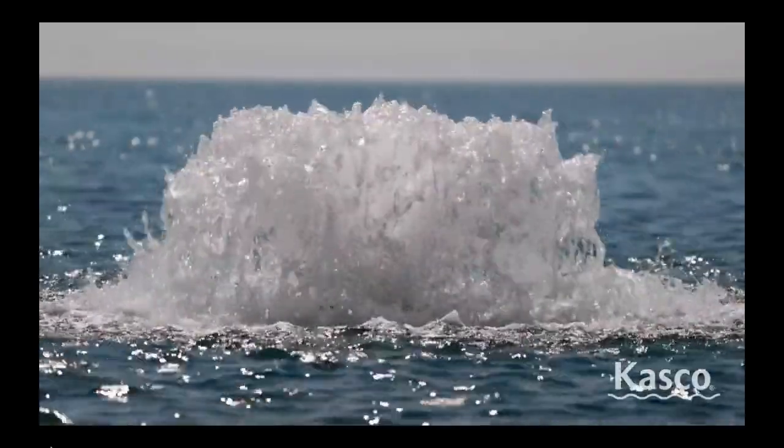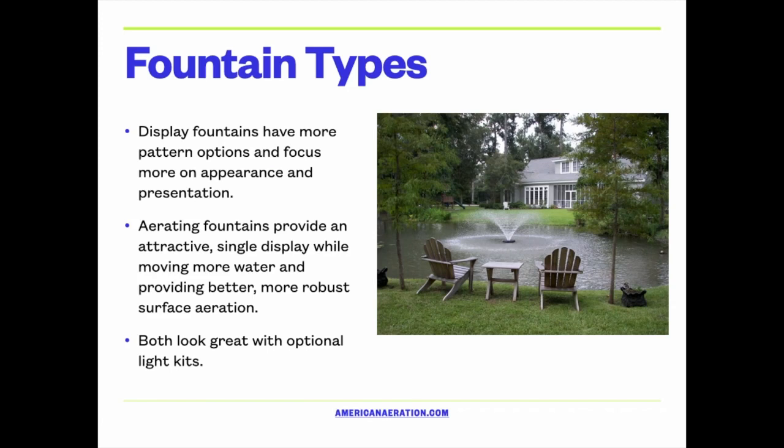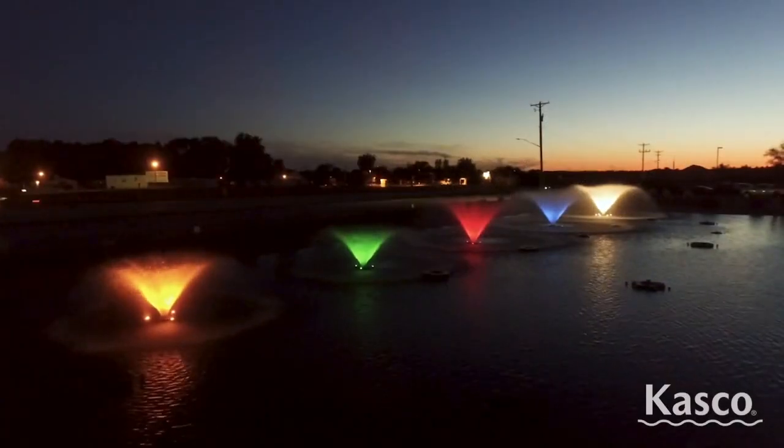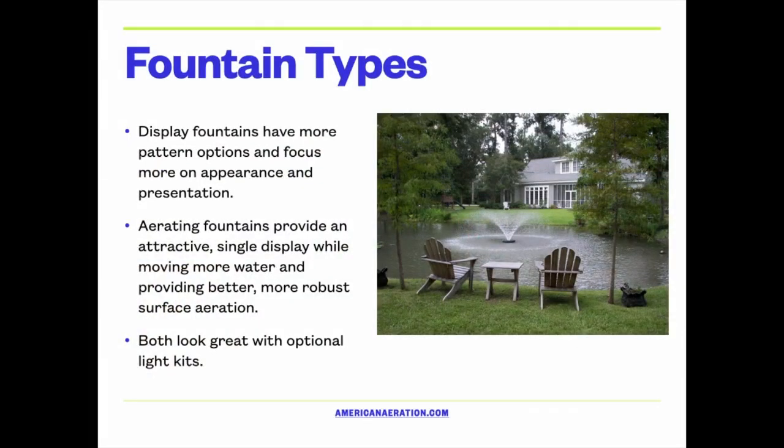This makes it an exceptionally good choice for people who are looking for a bit of a display or a nice look or feature in the pond, but also want to focus on aeration. Both of these types of fountains look very good with optional light kits, and one of the most popular today is the RGB light kit, which is a color-changing programmable light package that makes a very good presentation.